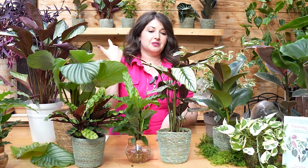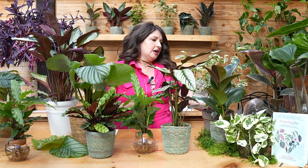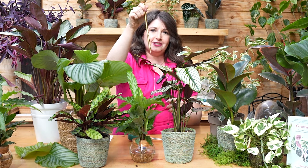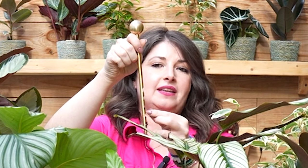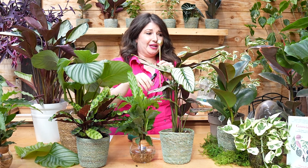I suggest keeping your calathea in a highly trafficked area of your home — not on top of a bookshelf that's really hard to reach. You want to be passing these plants on a daily or every couple of days basis so you can gently stick your finger in the soil and take a moisture check. If you struggle with understanding soil moisture, there are a couple of tools: there's a really chic-looking soil probe from Greenery Unlimited — you stick it down into the soil, pull it up, and it pulls samples from different areas of the pot so you can see whether the bottom is wet while the top is dry.